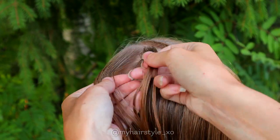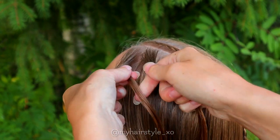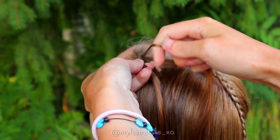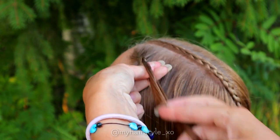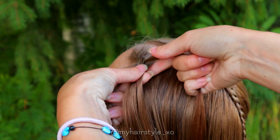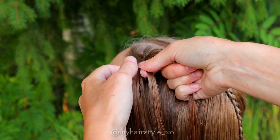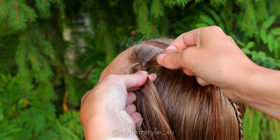Take a section of hair and separate it into three pieces. Beginning the braid like a Dutch braid: left under, right under, left under. After the first stitches, beginning to split the outermost section. Split the right section into two equal pieces and pull the middle strand to the right side, then add hair to the middle strand. Then split the leftmost section.